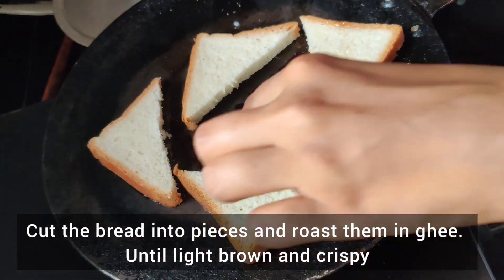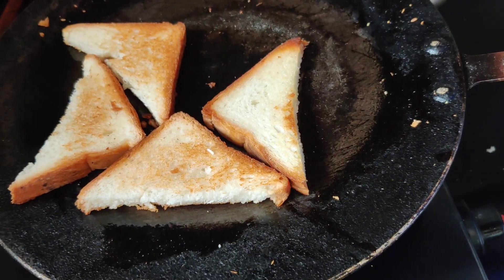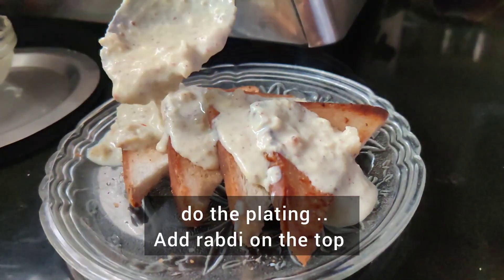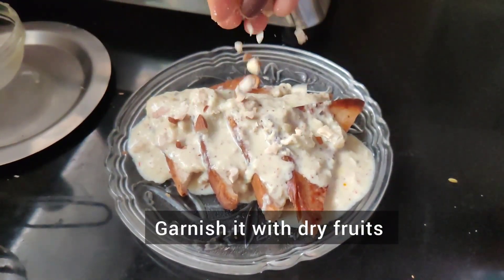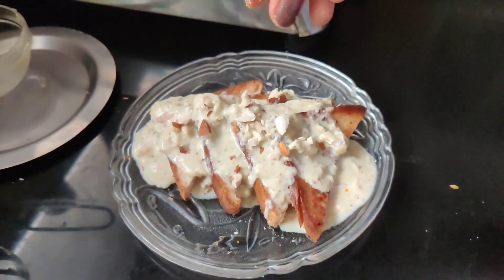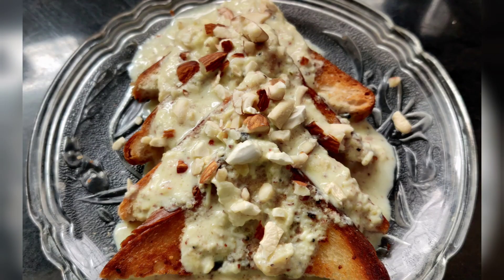I will add butter and roast the bread slices well. I tried this recipe because it is quick, without sugar syrup, without deep frying of bread, and the rabdi is made instantly. I hope you guys like this video — do try it and don't forget to hit that like and subscribe button.